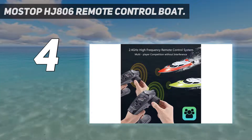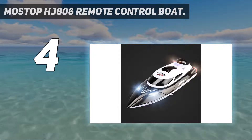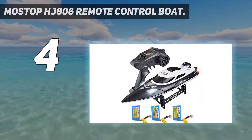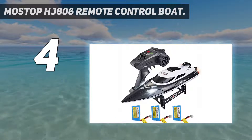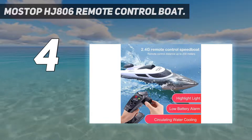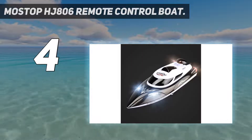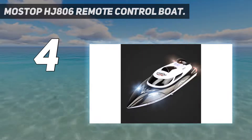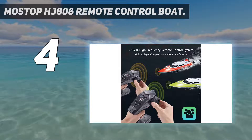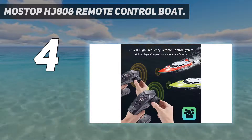The features of the Mostop HJ806 include reverse sailing, ship resetting, and an automatic shut-off when the ship leaves the water — all of which help it function to its maximum and safest potential. The radio frequency allows multiple players to use their boats without fear of interfering with one another. The hull has a double waterproof enclosure to ensure water doesn't get into the motor or hull, and it's made of tough material resistant to cracks after collisions. There is also a water circulation cooling system that extends the life of the motor.